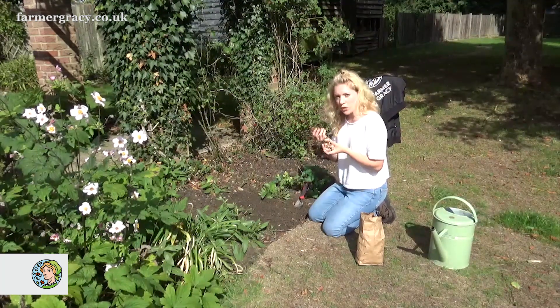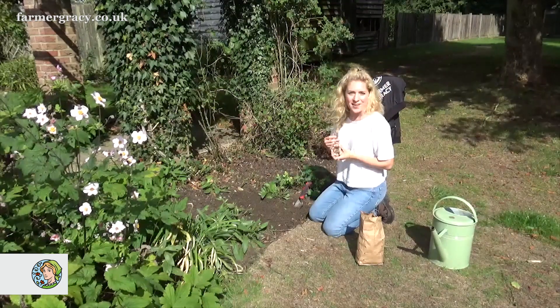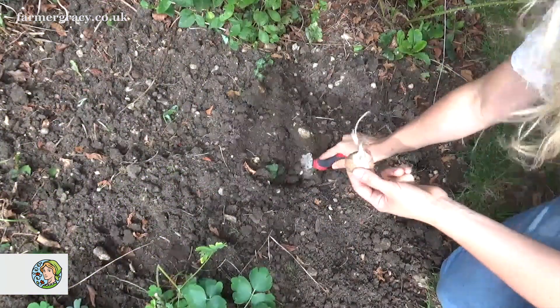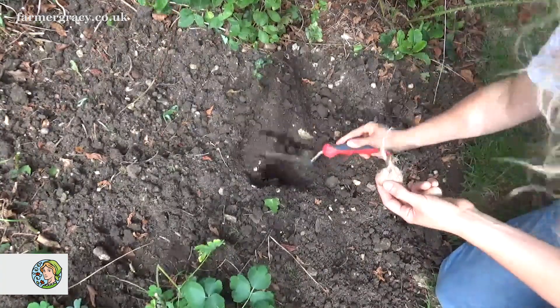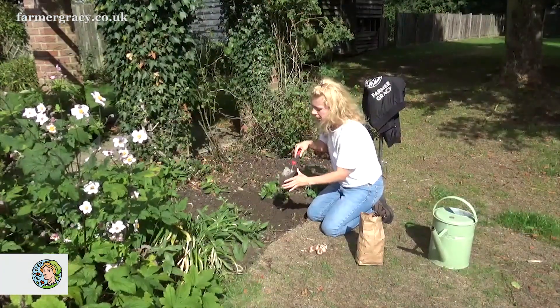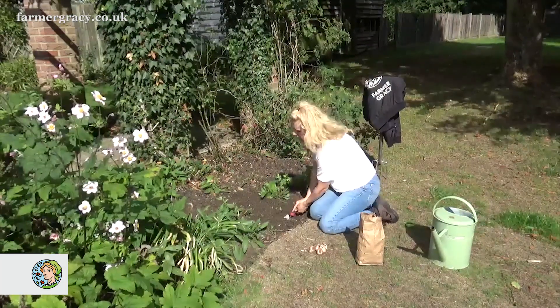You may just get one or two flowers per bulb in the first year, but every year after that you'll get more and more. They're very easy to plant — you just need to dig a hole for each bulb, about 10 to 15 centimetres deep, which is approximately a trowel's depth. Just dig a hole to about the depth of your trowel.